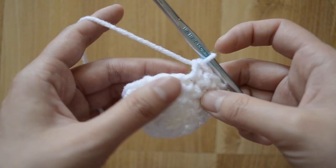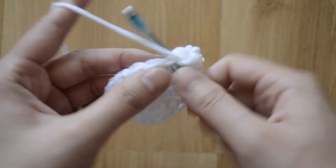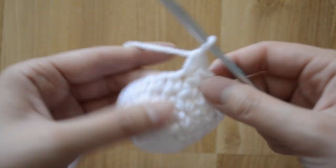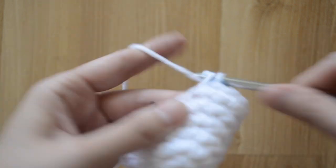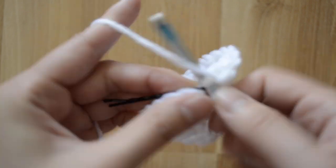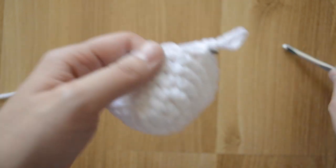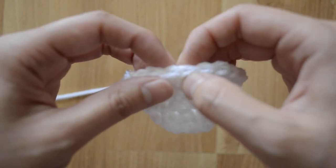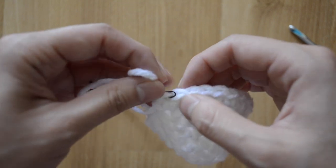I count one, two, three, four so I know I have four sets of stitches all around and should have twenty-four in the end. Let's do two here — one, two — then one in the next stitch, then just one in the next stitch, and repeat the pattern again. Let's confirm: one, two, three, four, five, six, seven, eight, nine, ten, eleven, twelve, thirteen, fourteen, fifteen, sixteen, seventeen, eighteen, nineteen, twenty, twenty-one, twenty-two, twenty-three, and twenty-four.